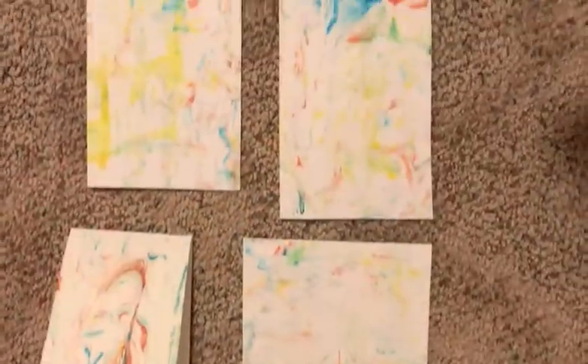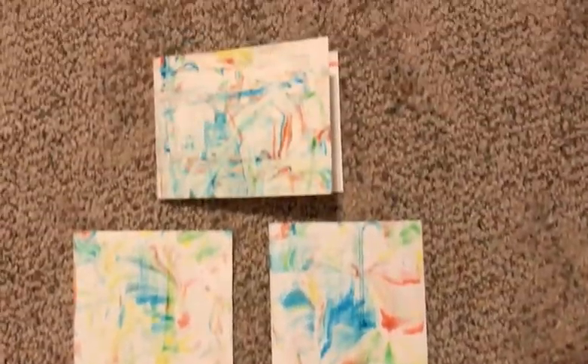Now you can hang up your art or fold it in half and use it as a greeting card. Hope you enjoyed making shaving cream marbled art.